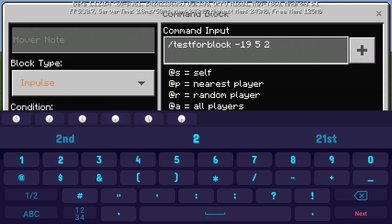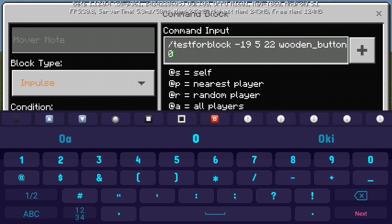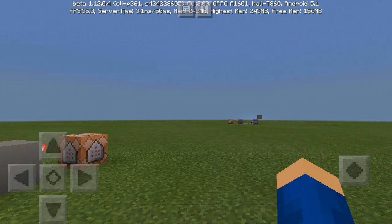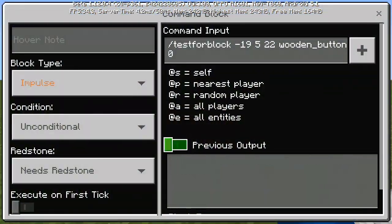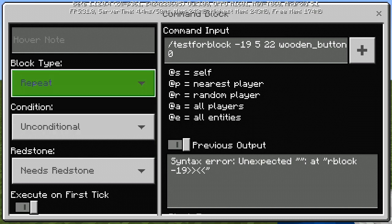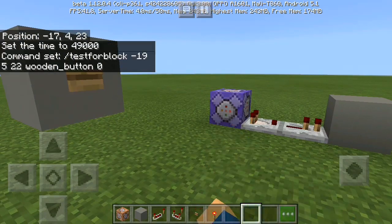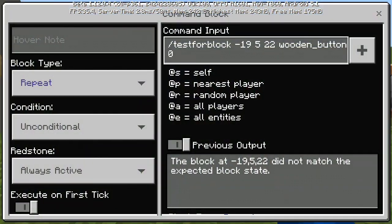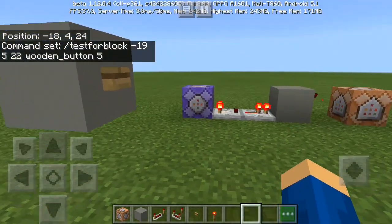The command is: testforblock, then the coordinates — negative 19, 5, 22 — then button, then 0. Set the command block to Repeat and Always Active. It didn't work at first, so let's change the data value to 5.